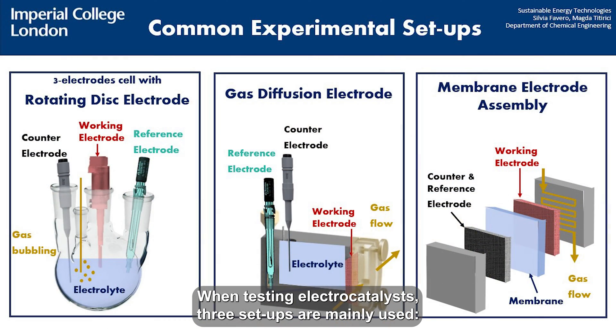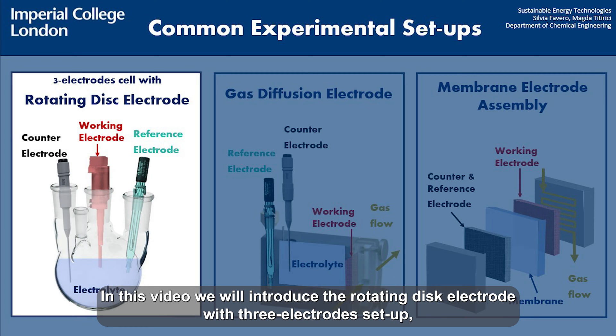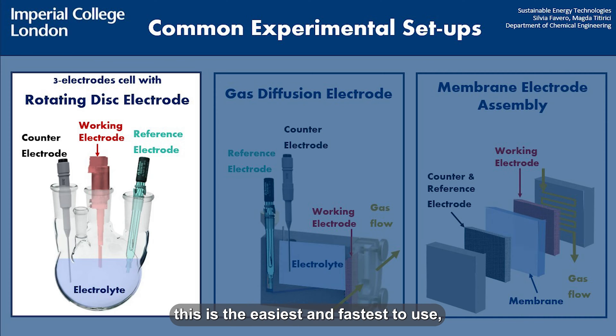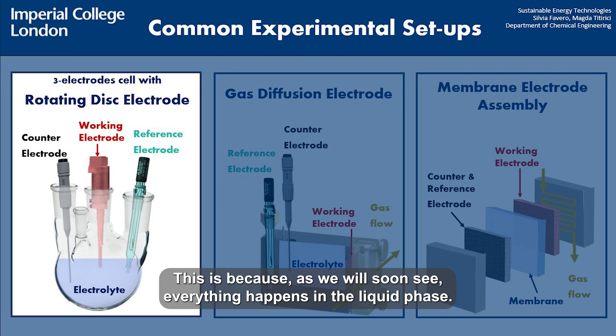When testing electrocatalysts, three setups are mainly used: the rotating disc electrode, the gas diffusion electrode, and the membrane electrode assembly. In this video we will introduce the rotating disc electrode, which is used with a three electrode setup. This is the easiest and fastest to use, but also the least representative of a real electrochemical device, because everything happens in the liquid phase.